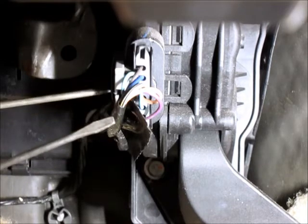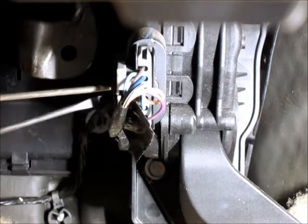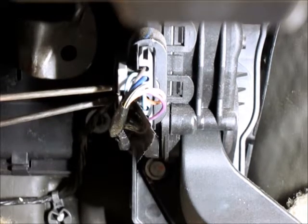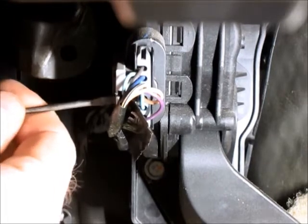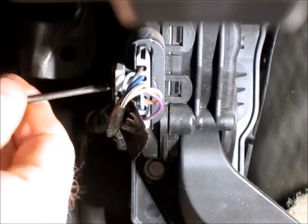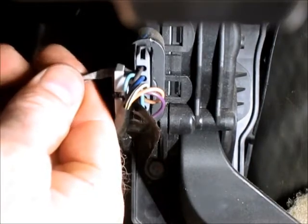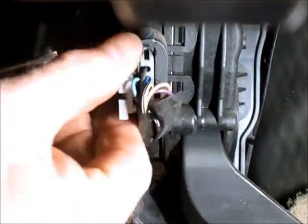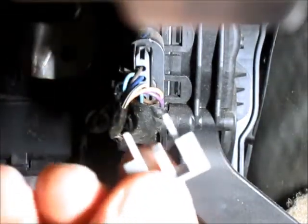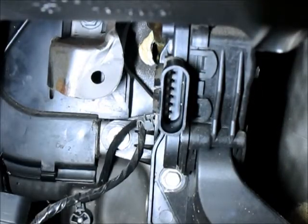The first thing we have to do is remove this little clip that holds the wire connector on — just pushing it in a little bit with one screwdriver and getting it started with another. Once you get it to move it will come off. That's the retainer. Then just give this a squeeze right there and it will pull right off. Next we have two bolts.